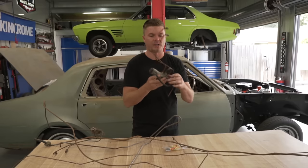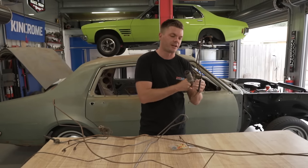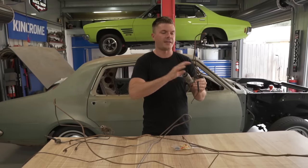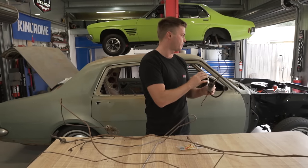It looks the same in the front end - this is your brake distribution block - but it has this proportioning valve at the back. It's all in one unit. So we need to retrofit this into the HG today. We also need to make up a mount, and then connect all this to our master cylinder and everything like that.